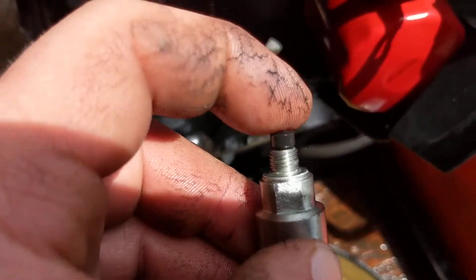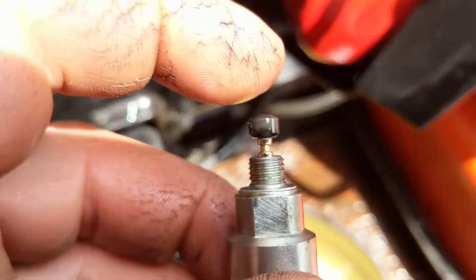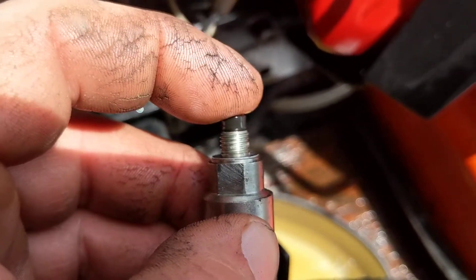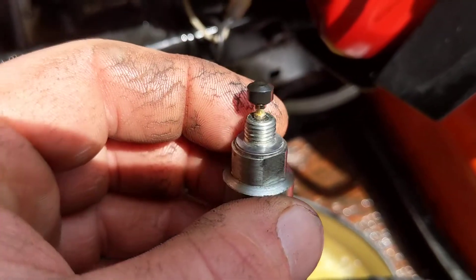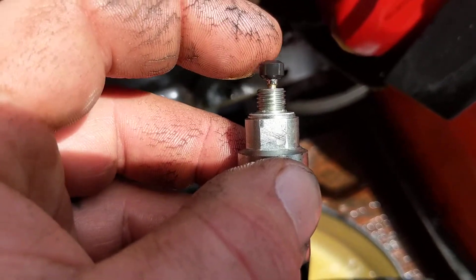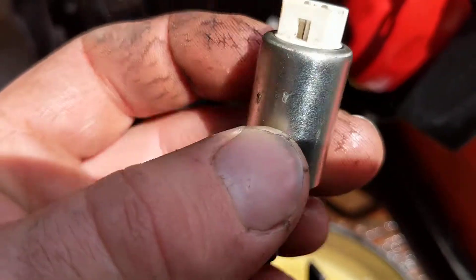These will get plugged up — down inside that little groove there you'll get deposits of stuff — and this will sometimes get stuck in the up position, so it won't actually be able to open when you turn the key, meaning you won't be able to start the machine because it doesn't get any air-fuel. Sometimes it'll get stuck in the down position, or if it's really sluggish it'll get stuck in different positions, so these things need to be cleaned and serviced once in a while.